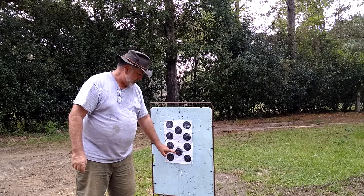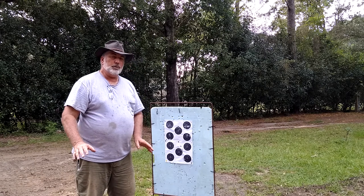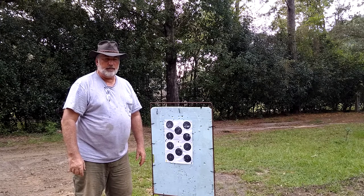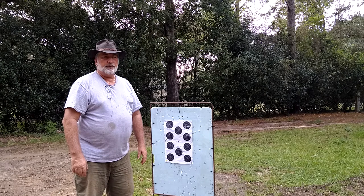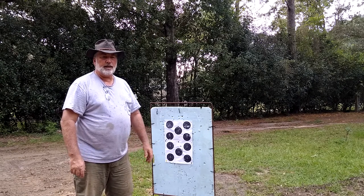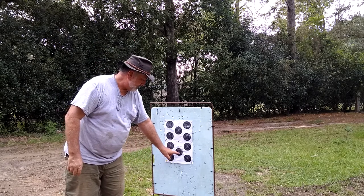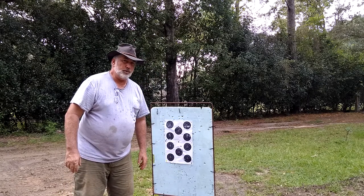The very first shot we made this morning was aiming at this target right here. I had a cold barrel, and when your barrel is cold and it's the first shot of the day, it ain't gonna shoot where it shoots the rest of the day. If you're a deer hunter this is something you need to know about. My other rifle that I actually deer hunt with, I know where it shoots with a cold barrel.